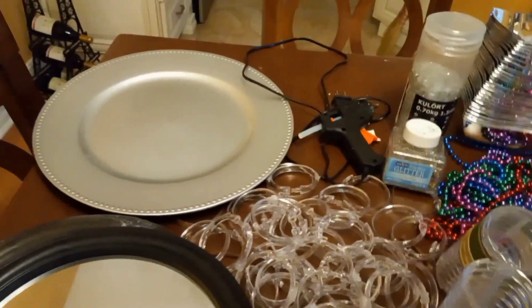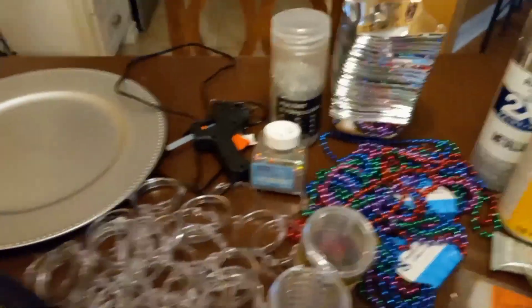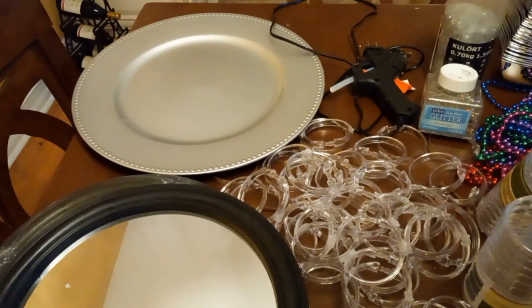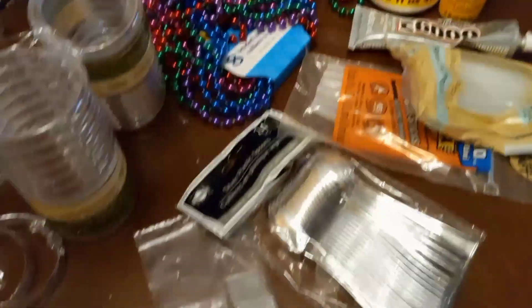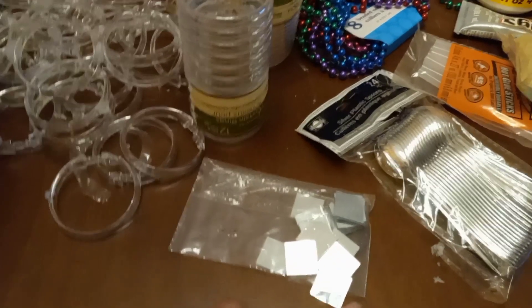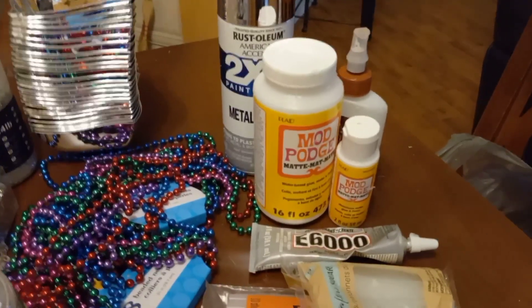Hello, everybody. Here are the supplies that I'll be using for today's DIY. I will be doing five bling-out elegant mirrors for my back wall. I will be using these chargers — everything that I have up here is from the Dollar Tree. So I have five of these chargers, five of these mirrors, these curtain rings, Mardi Gras beads, and these silver spoons. Now, these bowls came from Hobby Lobby. I will also be using silver paint, crushed glass, and glitter. And here are my glue products — basically E6000, Gorilla Glue, and Mod Podge.